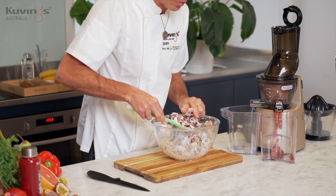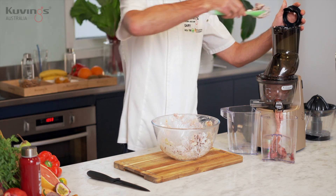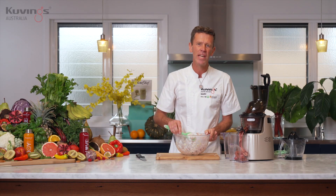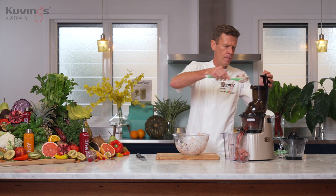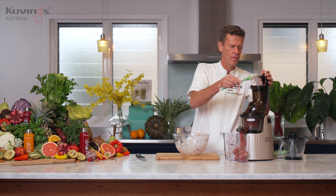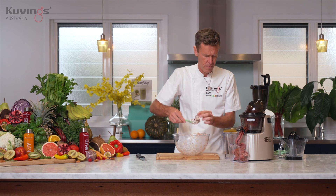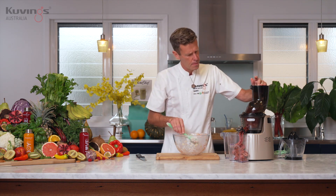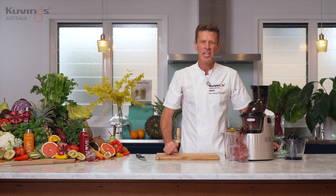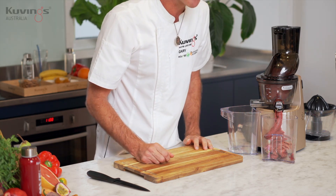You can see straight away how it's squeezing and pressing the frozen ingredients and you get this beautiful ice cream coming out. Don't rush it — just take your time and allow the juicer to squeeze and press the ingredients. You're going to just let it run for 30 seconds or so to get all that extra ice cream coming out.